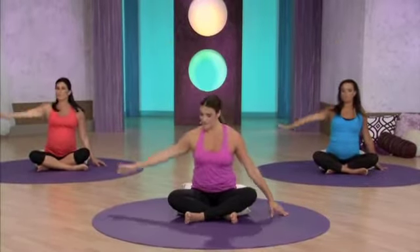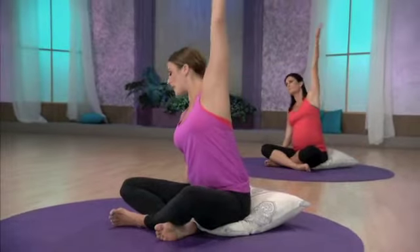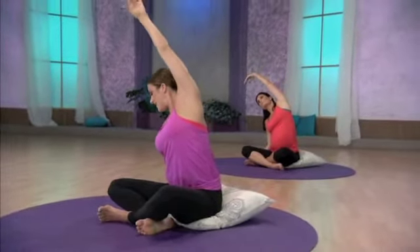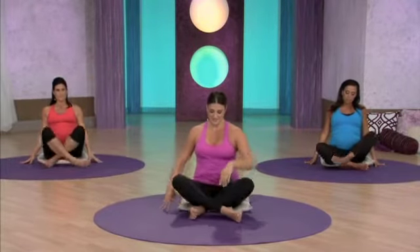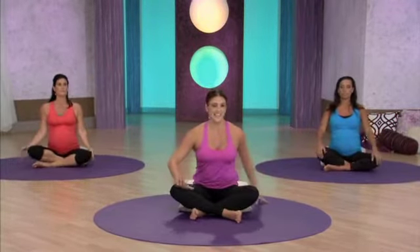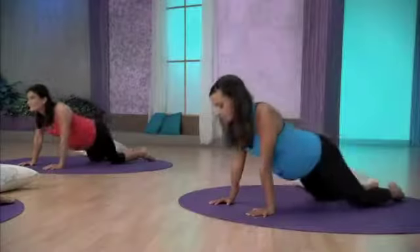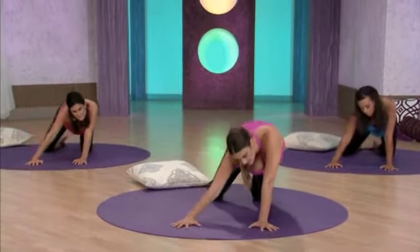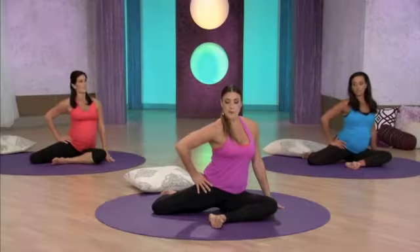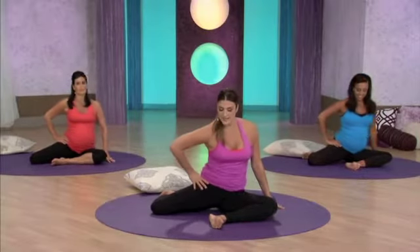And let it go. Other side. Nice stretch for the side waist and the ribs. Good. Switch your feet out, just different legs and forward. Hands root down. Inhale, lift the heart. It's just about getting movement in the joints of the shoulders and the hips. Lift the hip and roll, bringing it back down.